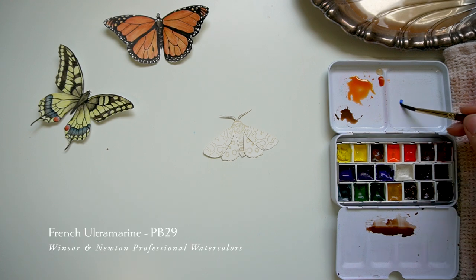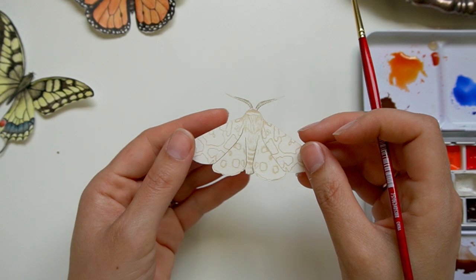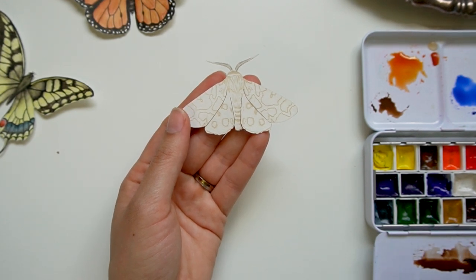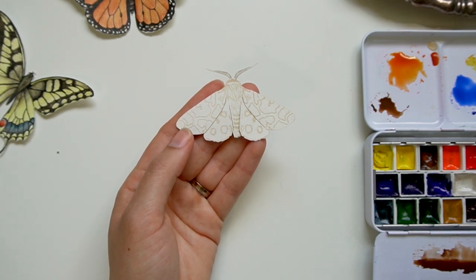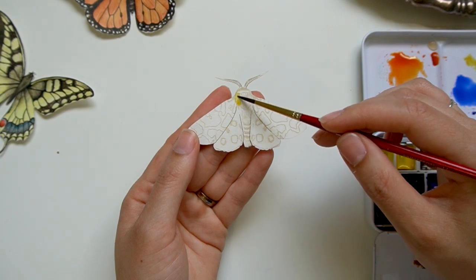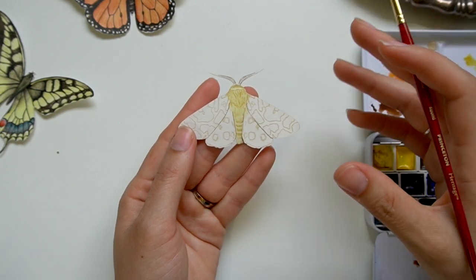For the blue, I'm leaning toward French ultramarine — it's just been my favorite blue lately. It's a little trickier to work with, but I think those are the colors I'm going to go with. Now for the fuzziness there's already some texture on the paper itself and I'm really not sure how the paint will react to it, so we're just going to test it out by slowly adding a little bit of pigment. I'm going to add the quinacridone gold first — if you have nickel azo yellow or a transparent yellow, those are very similar. I'm just doing a quick wash over the whole thing, which will give it a lit-from-within kind of glow.